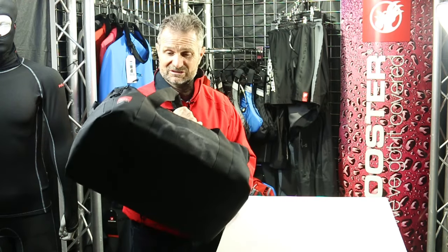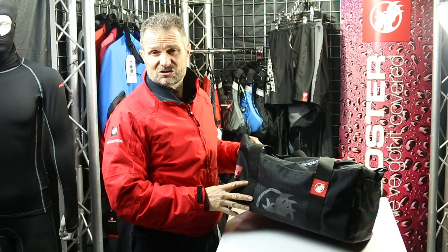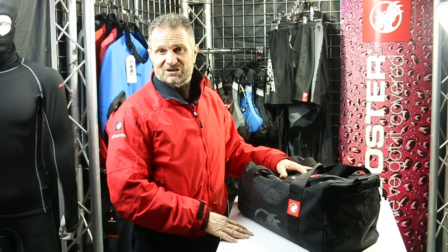It's also very iconic — when you see it on the conveyor belt at the airport, you'll certainly notice it's yours and not somebody else's. As strong bags go, you probably can't find a better one on the market.